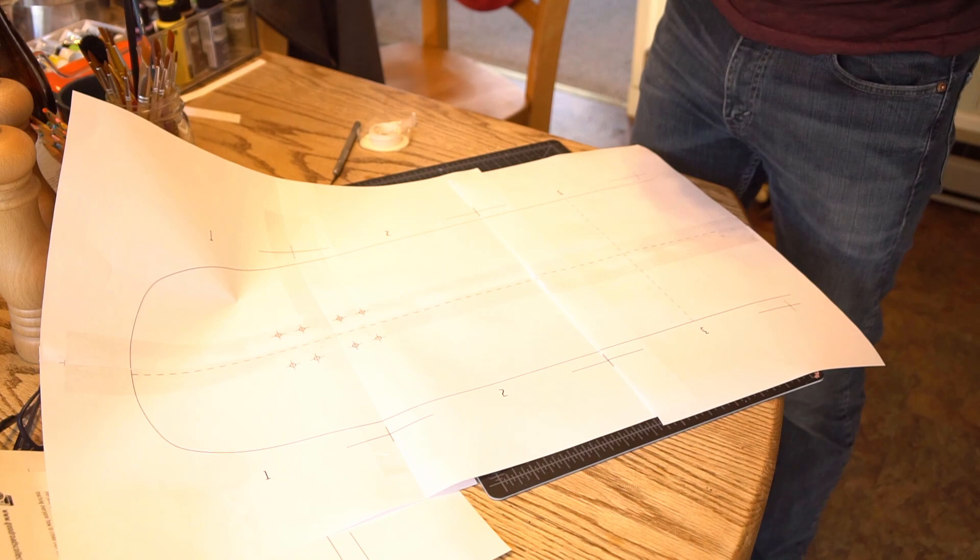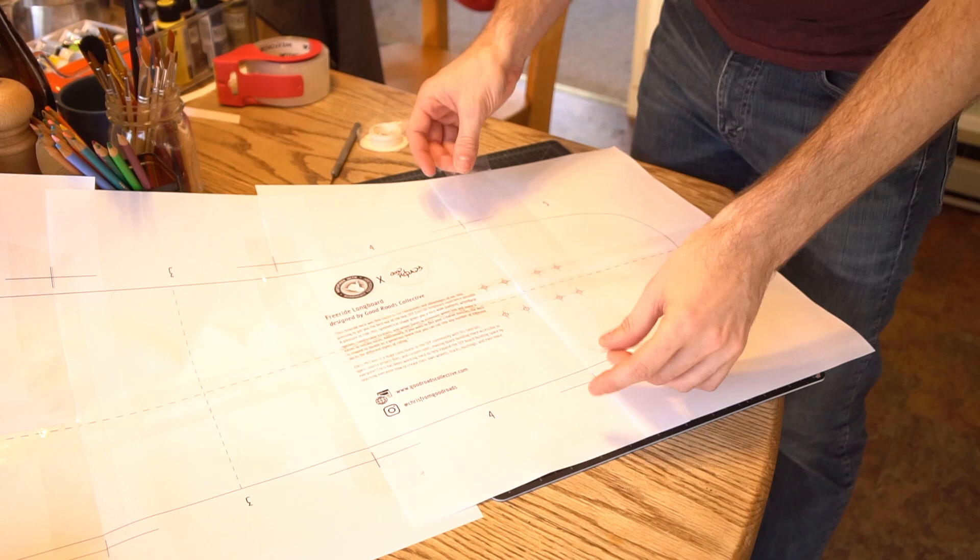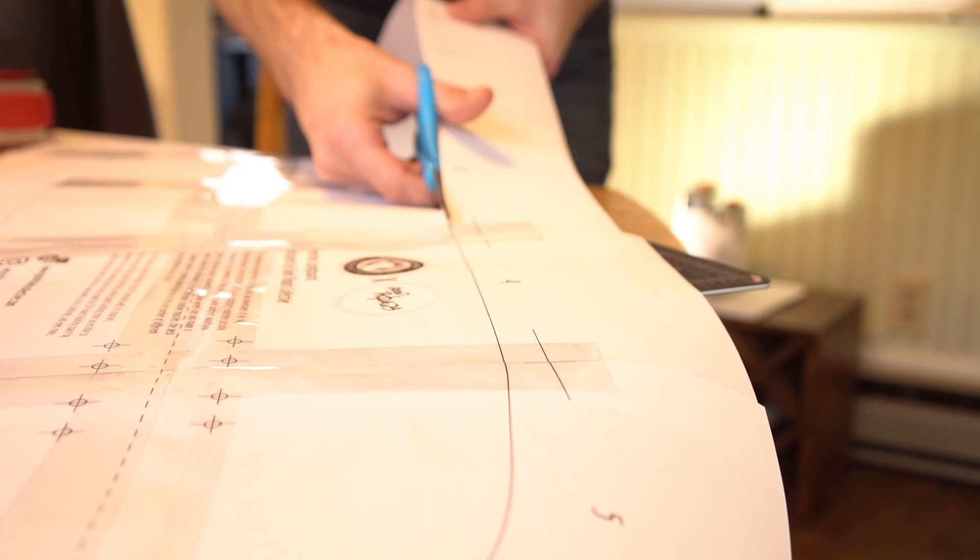You just print it out, cut and align the sheets, tape it together, and cut out your template. And with that you've got yourself a template that you can trace onto your blank and use to cut yourself out a really nice deck.